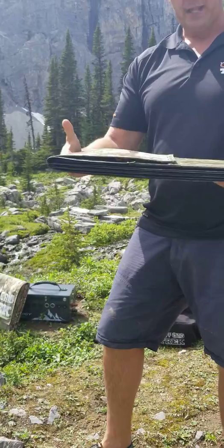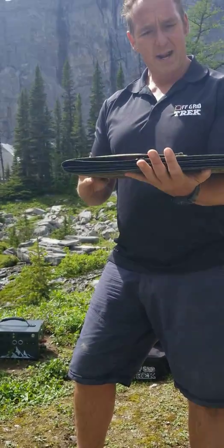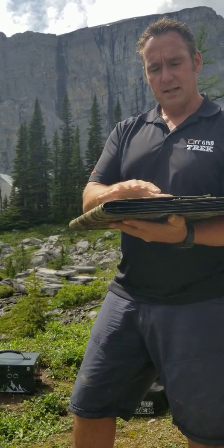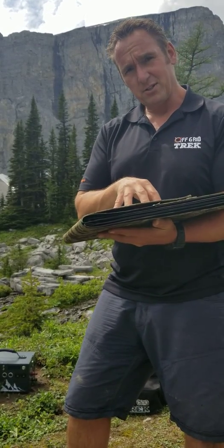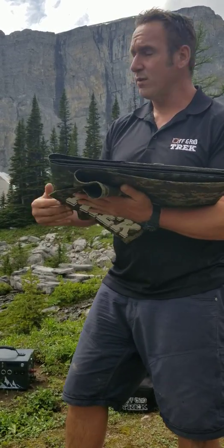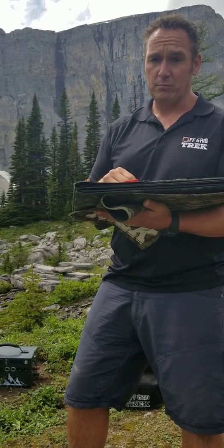First, here's our 120 watt solar blanket — kind of give you a perspective of size. It's only 7.9 pounds, holds up approximately to the size of a laptop as you can see. A big thing about this and all of our solar blankets is the efficiency rating. Our 120 uses SunPower Gen2 solar cells, so it has an efficiency rating of 23.5%. What that translates to is it'll even work very well in low light conditions as we have right now, and extremely well in bright light conditions.